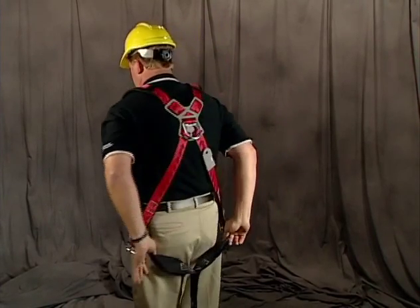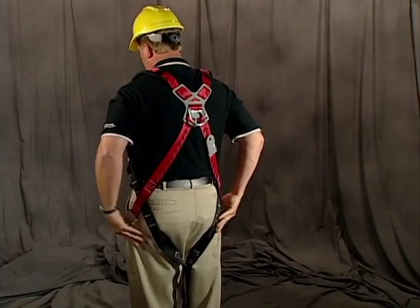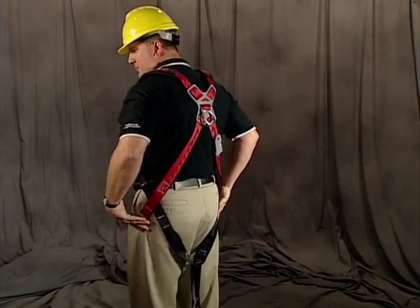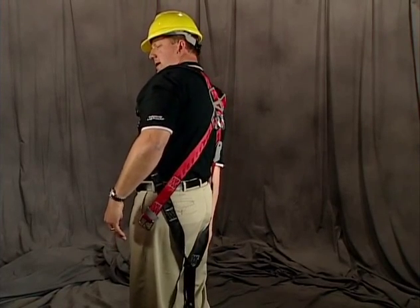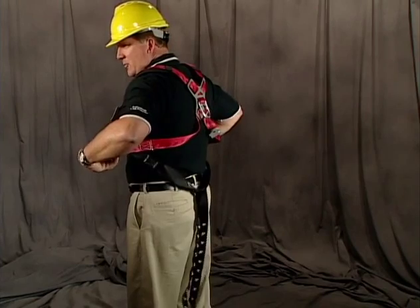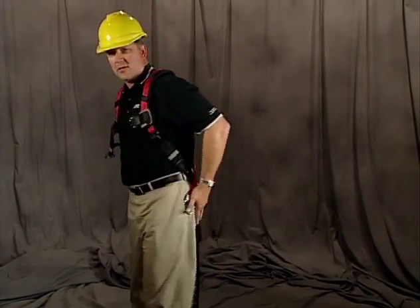One of the things we want to make sure of is that we've got the sub-pelvic strap located right underneath our buttocks. A lot of times people have the sub-pelvic strap way down their legs or sitting up above their rear end. You want all that force to go into the strongest part of your body, which is around your rear end.